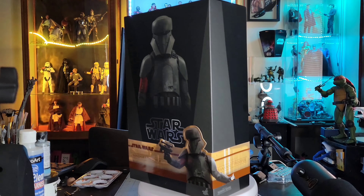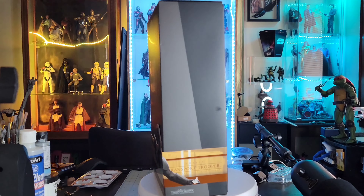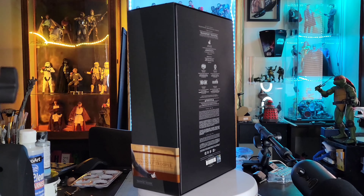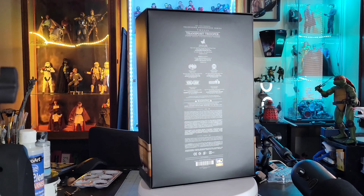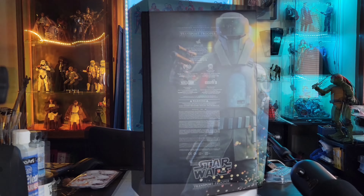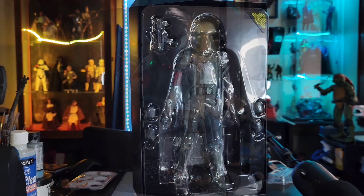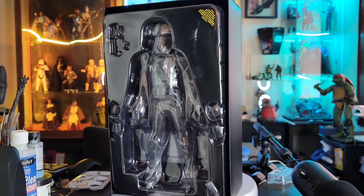He didn't come with a whole lot, so this is probably going to be one of my shortest reviews I've ever done for a Hot Toys figure. We're going to take off the front cover to show you the inside cover sleeve that usually accompanies figures like this — pretty cool photography, I like the sparks flying up in the corner — and there he is inside the box.